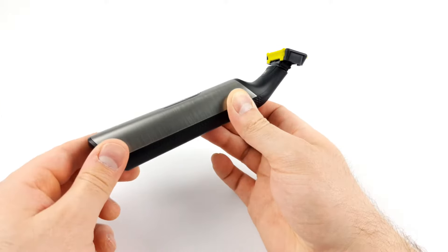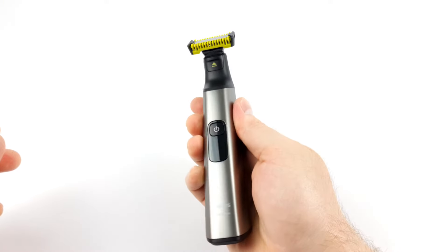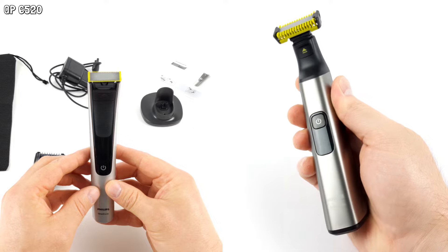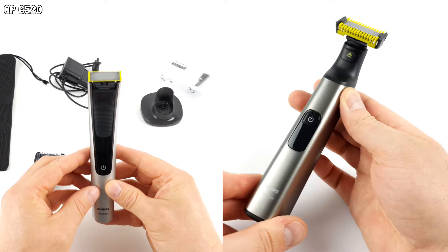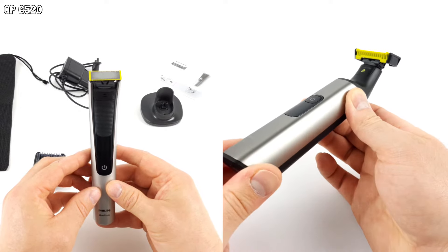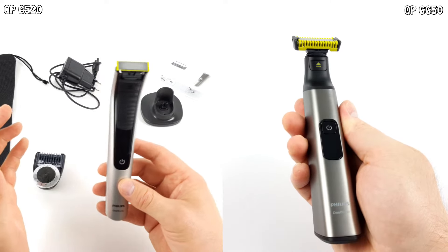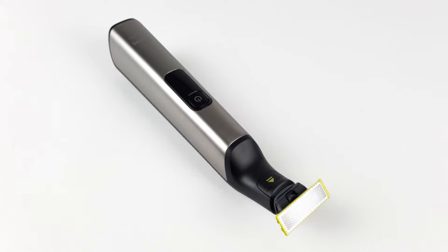However, you have to be a little careful with the product's name. There's a risk of confusion here, as the model numbers are quite similar. QP6520 was the name of the device last time. The face and body that we tested for this video, on the other hand, is called QP6650. Apart from that, the devices are quite similar to each other.